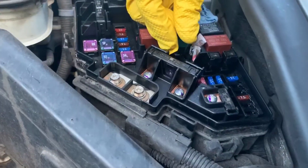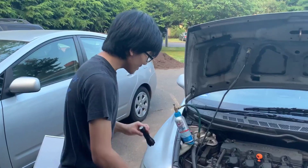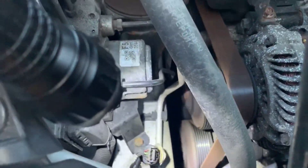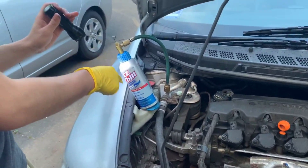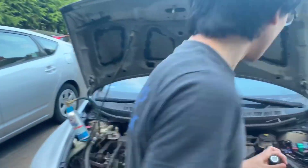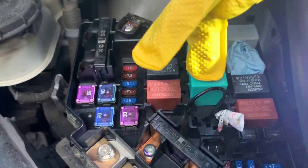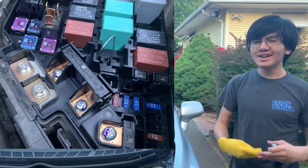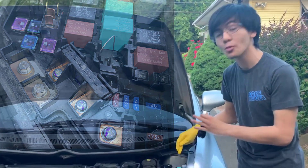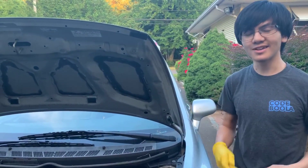I see sparks. Now you can see that the compressor clutch is actually engaging. My dad actually switched out the paper clip for a wire for my own safety and also because I'm a bit inexperienced with this — but you get the idea. A paper clip should be able to work just as well, especially if you're out on the road somewhere and you don't have wires like these.